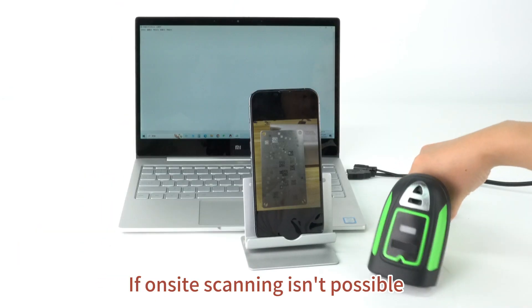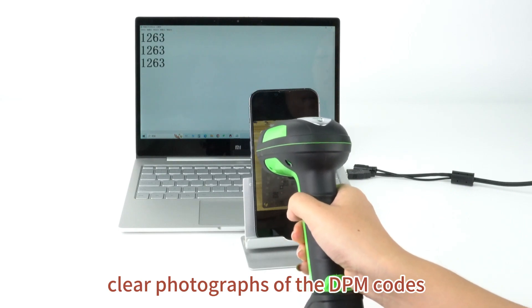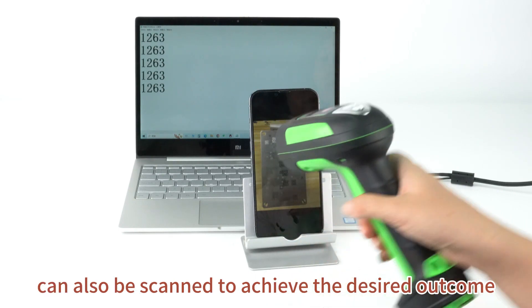If on-site scanning isn't possible, clear photographs of the DPM codes can also be scanned to achieve the desired outcome.